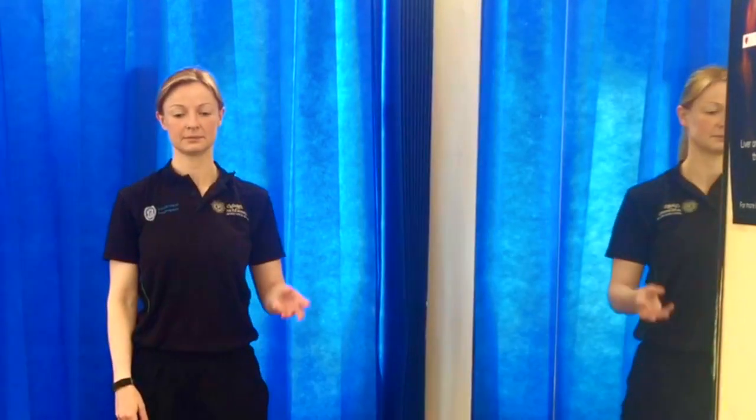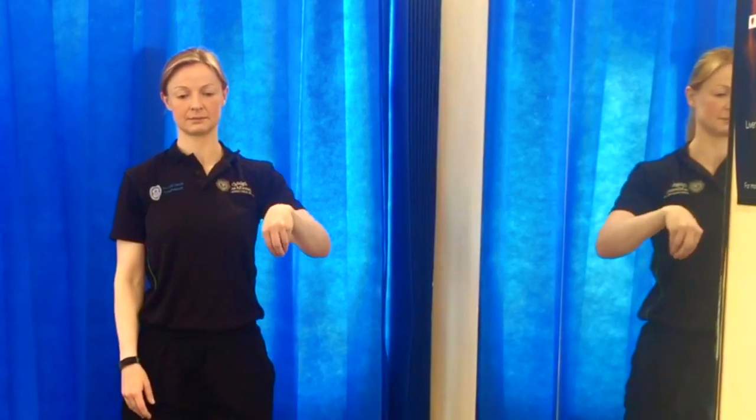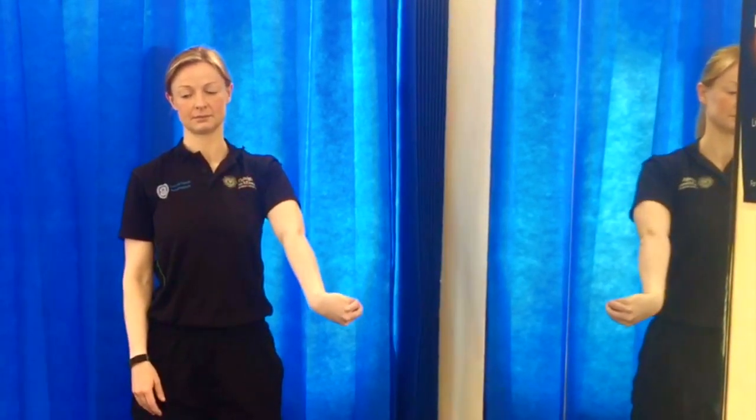The Radial Nerve Glide. Raise your arm and rotate your wrist clockwise. Straighten your arm and bring it backwards.